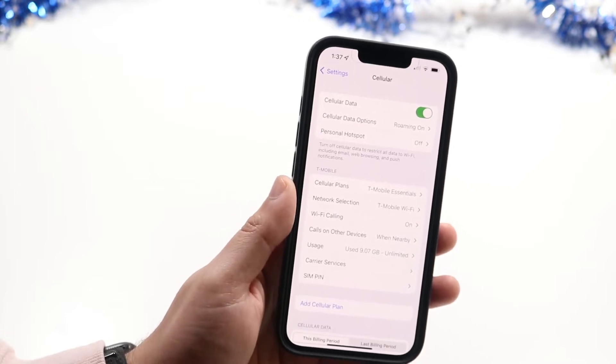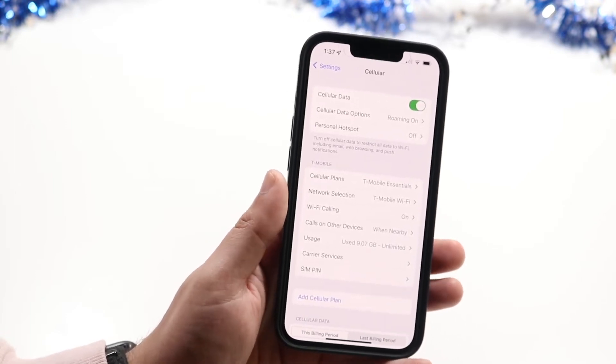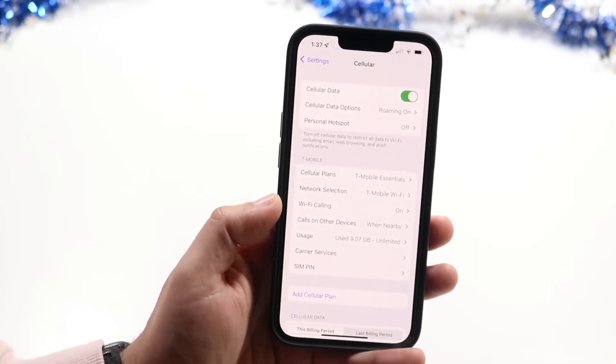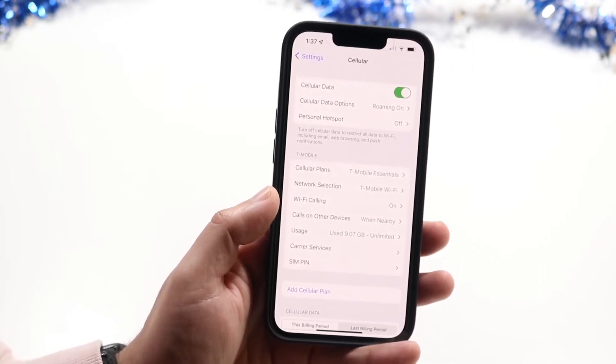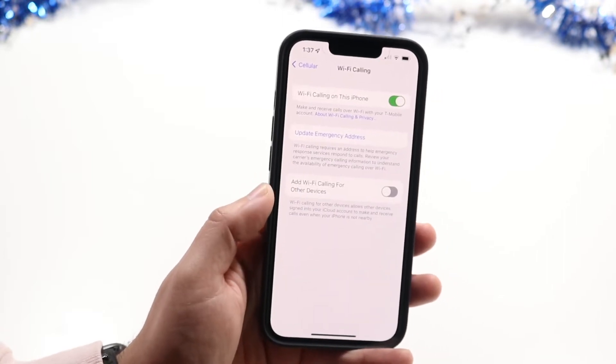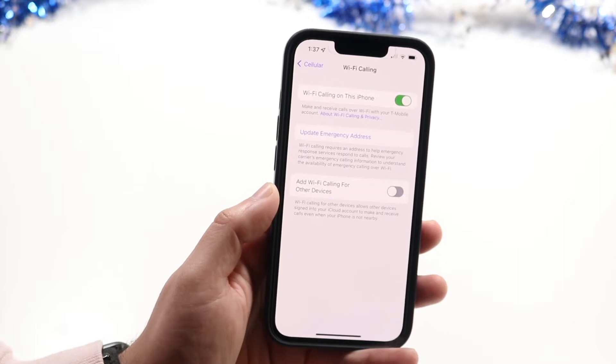You'll come into this panel. What you want to do here is find the option that says Wi-Fi Calling. Now if your iPhone has Wi-Fi calling supported by your carrier, all you have to do is click on Wi-Fi Calling, and at the very top there's the Wi-Fi Calling on this iPhone toggle.